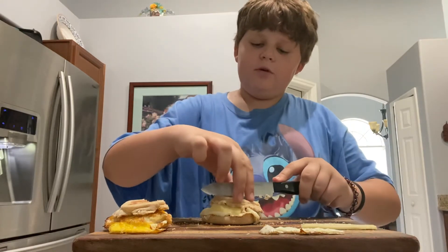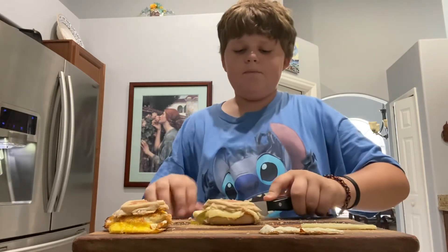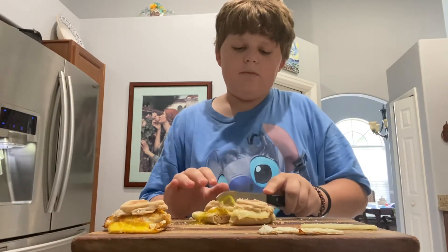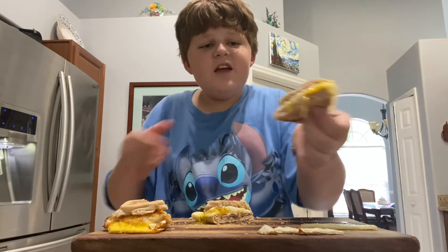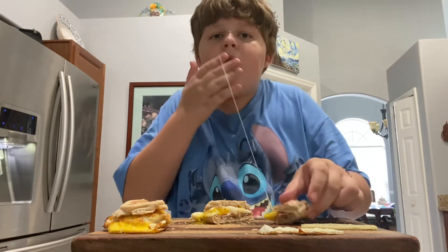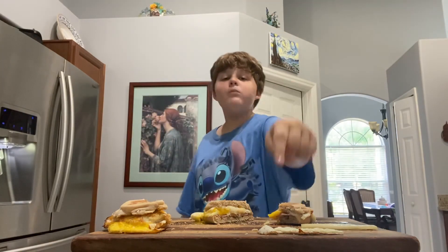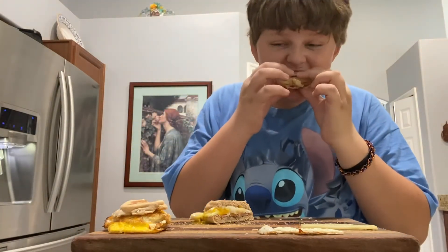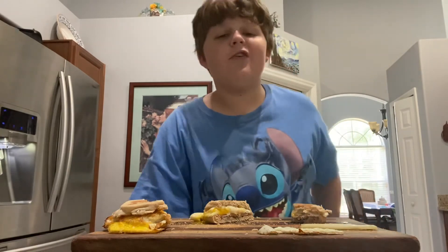We've got this fully assembled sandwich — it looks awesome. It's kind of hard to cut because it's really hot. Oh my gosh, look at this. Look at that cheese. The runny yolk is so... Mmm. It's good. You've got to make this now.